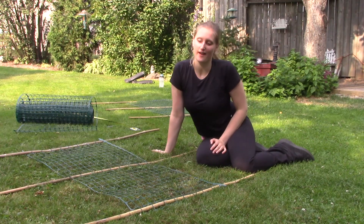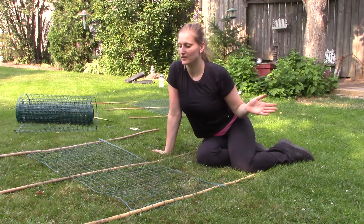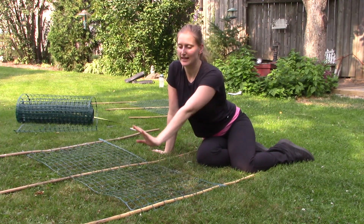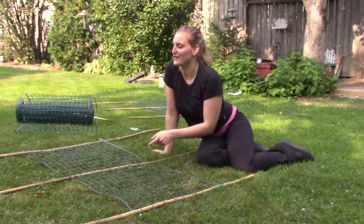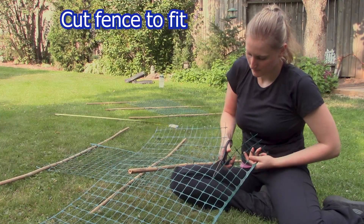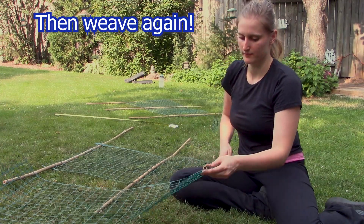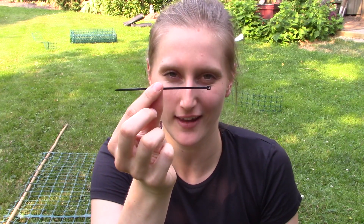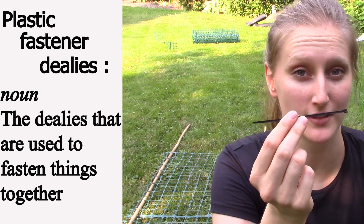I have one row of netting on each trellis. I'm thinking I should build the trellis higher though, so I'll put more netting at the top so that when the cucumbers continue to grow — hopefully really big — they'll still be supported. Now I have my two rows of netting onto my sticks and I'm going to fasten them using plastic fasteners. If these give me any trouble I'm going to go to yarn.